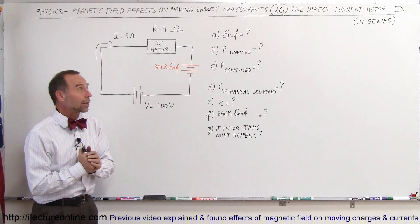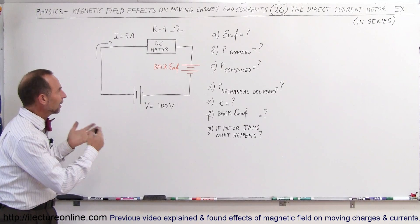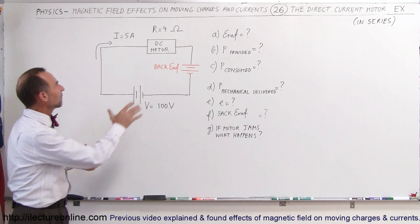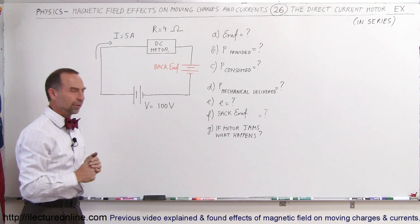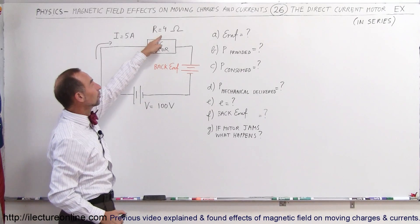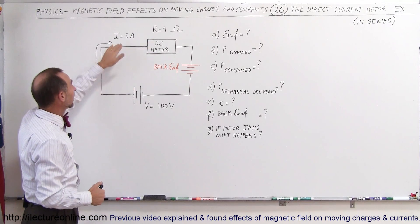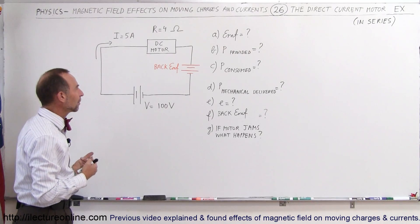Welcome to Electron Line. We're going to take a look at the practical aspect of a DC motor in a series circuit. We have a 100-volt voltage source driving the motor. The motor has an internal resistance of 4 ohms and requires 5 amps to fully operate at its maximum capacity.